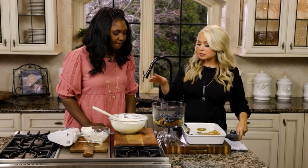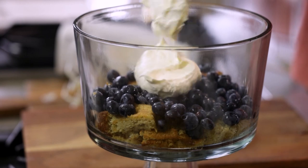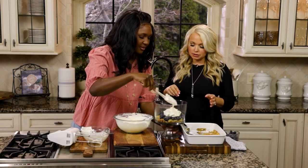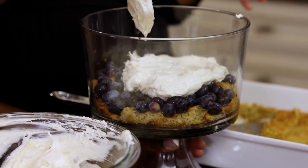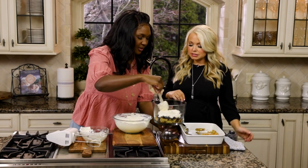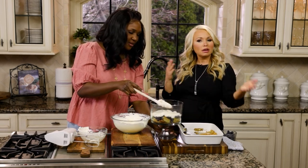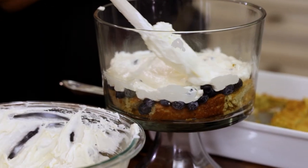Go ahead and scoop about half of the cream in there — that's perfect. Just kind of spread it out. What I like to do is turn the trifle dish while I'm spreading, just to make sure I'm getting it all even. If you get some of the berries in there, that's okay too. The nice thing is, when you look at the side, as long as the side parts of the bowl are covered, you'll never know that something was imperfect in there. And that looks really good.